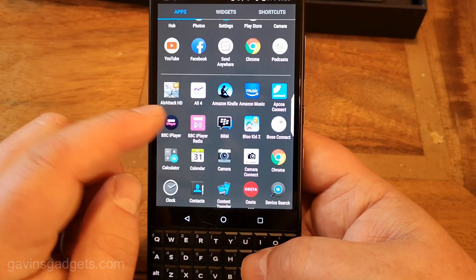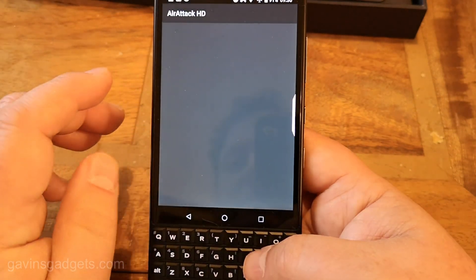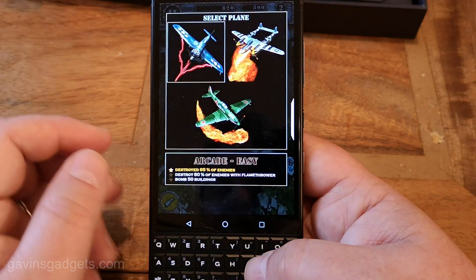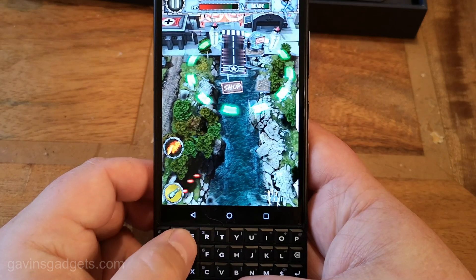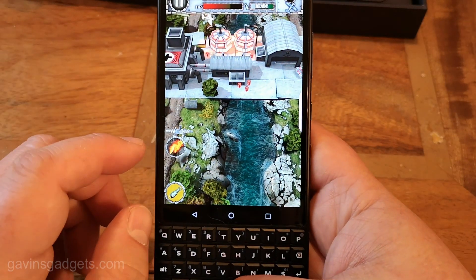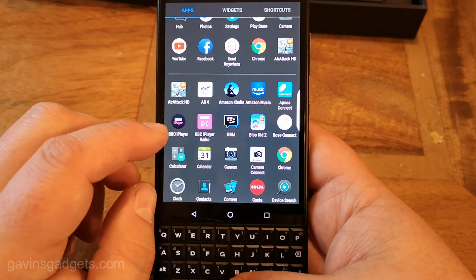You can actually use the trackpad for games. It's a bit of trial and error and I've only realized this after trying a few games. I'll just quickly do this and continue — you can see this one typically works really well. You can actually move it around using the keys. Your mileage will vary depending on the game, but it's something to explore and it's not too bad.